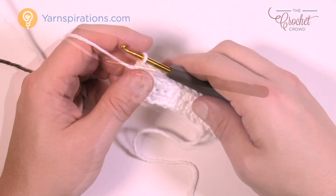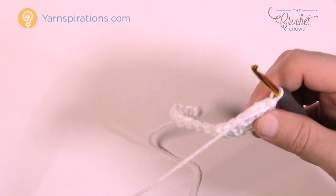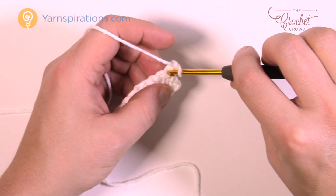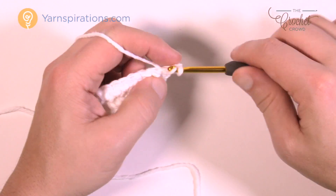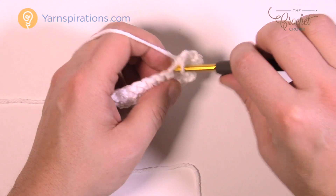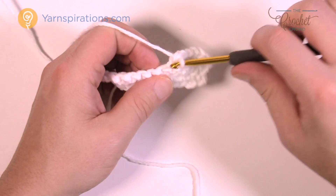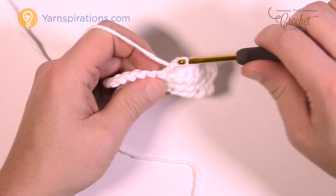Turn your work and do row number three. Chain up one and just one single crochet in each stitch going all the way across. Row number three is the consistent plain row throughout most of this pattern — we'll refer to it again later. Just one single crochet into each going across.